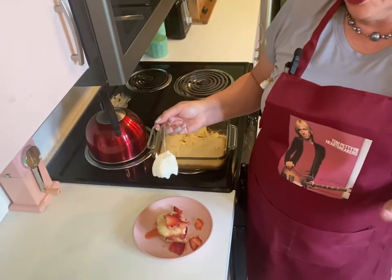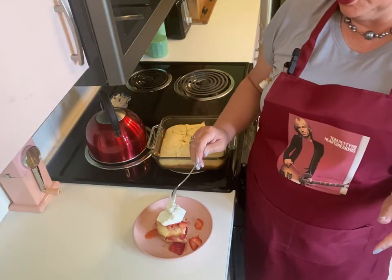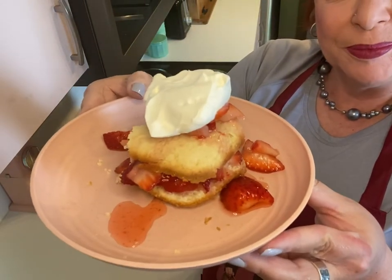Now all we need is a dollop of our homemade whipped cream. This is beautiful. I'm so anxious to give this a try. I've got the perfect bite — some cake, some strawberries, some juice, and some whipped cream. Y'all, this is so good. It just tastes like summer. The cake is a wonderful texture with just a little bit of sweet. The strawberries are plenty sweet with their wonderful syrup, and then the whipped cream on top. I believe we have officially transitioned into strawberry season.